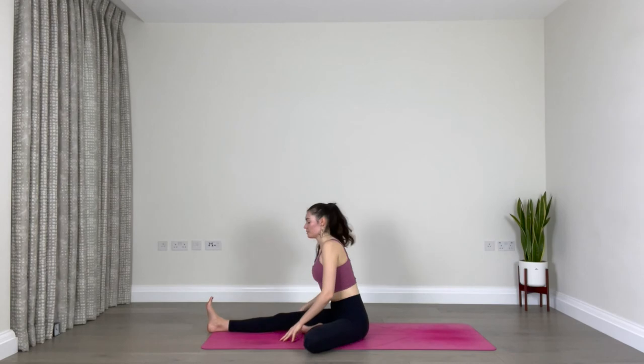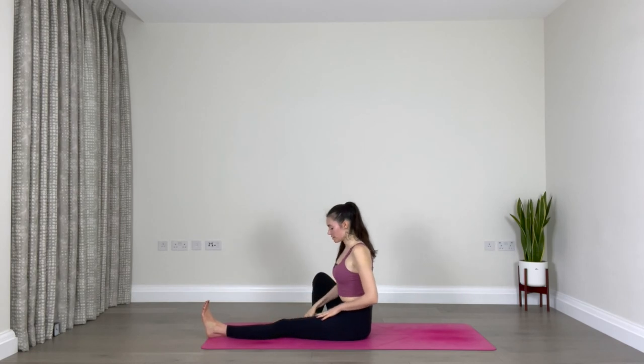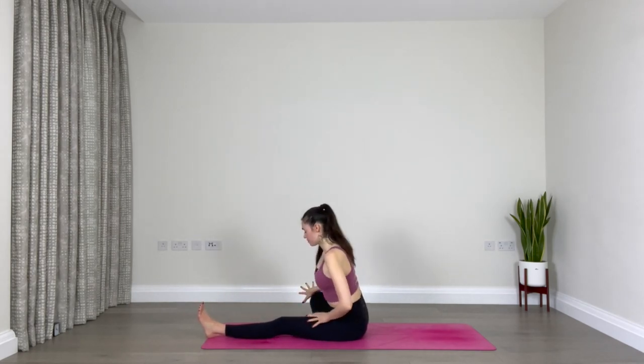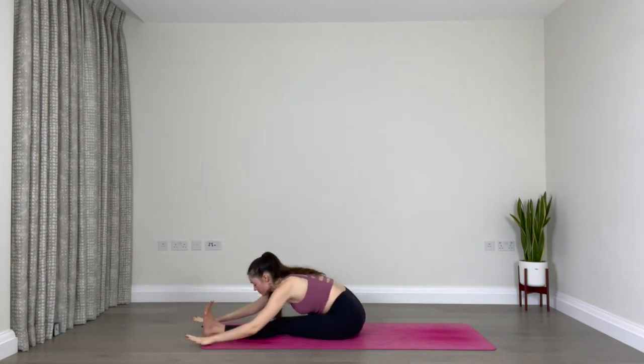Come up. Re-extend the left leg, bend the right leg, sole of your right foot against the inner left thigh, allowing the right knee to fall out to the side. Flex your left foot, inhale reach up, and exhale fold forward. You can relax the head down, you can allow your spine to round. Breathe.